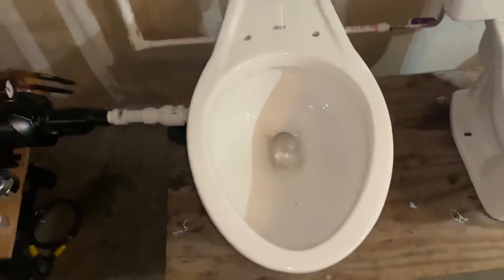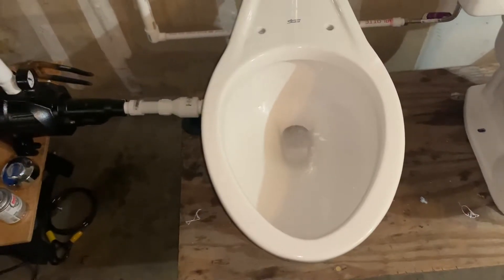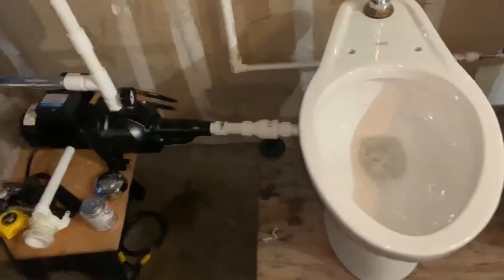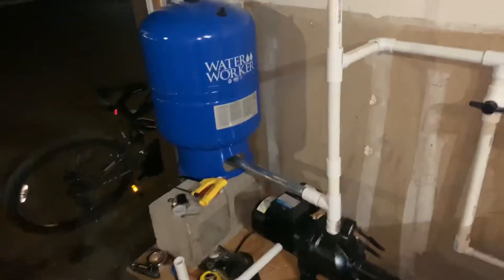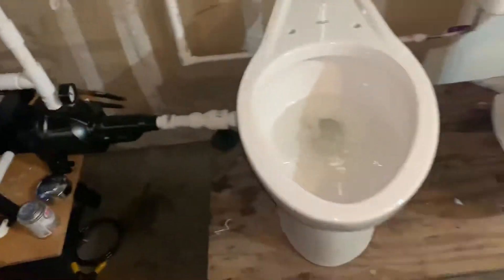I'm going to give some flushes to the Madera — and it's on full pressure too. You can see the flushometer hissed a little bit like it does in an actual bathroom, which I actually really like. It's definitely a lot more interesting.